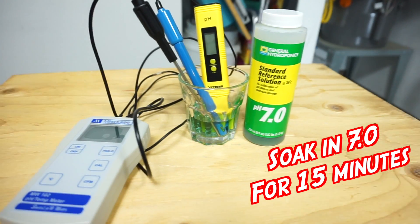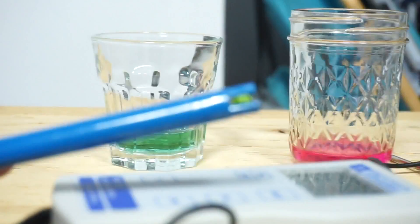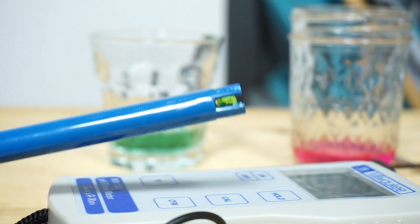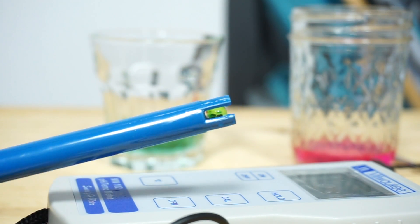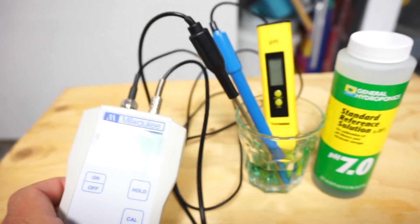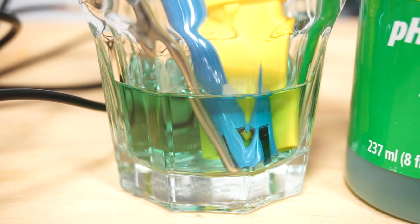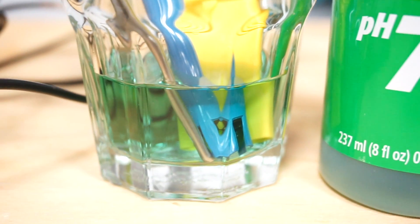Before you even turn it on or put batteries in it, let's hydrate the probe — also called an electrode, same difference. You don't need to waste a ton of solution, just make sure the probe tip is touching it. The solution is kind of pricey, so never, ever pour the solution back into the bottle after you're done calibrating. After we wait 15 minutes, let's begin calibration.